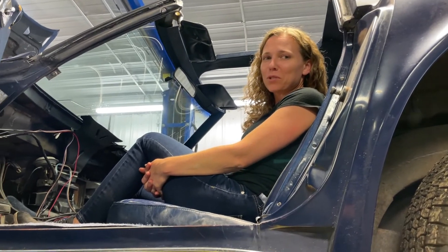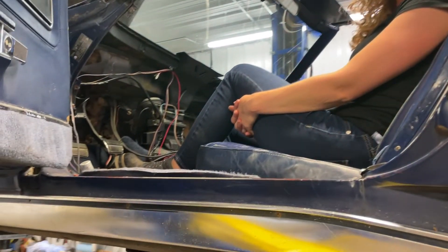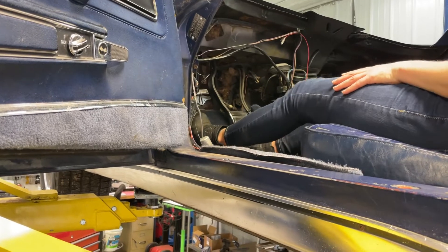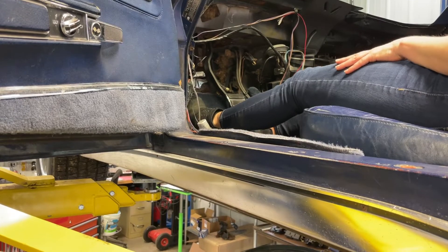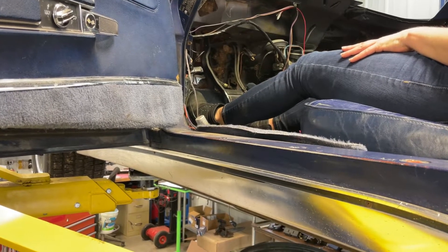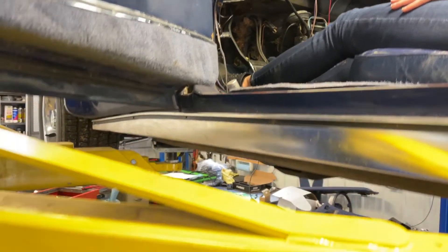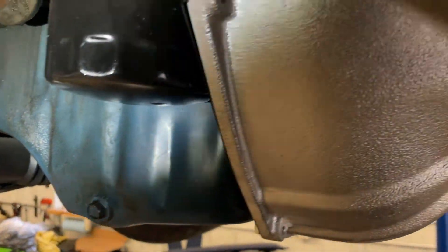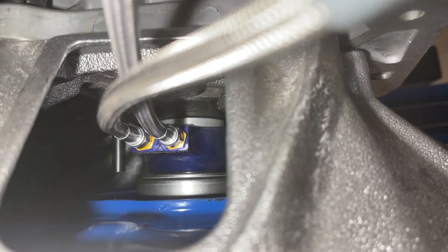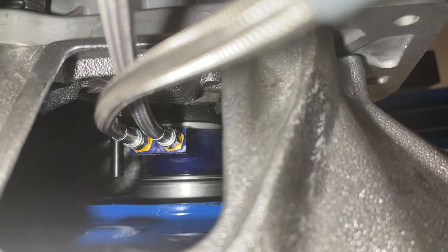Checking in with Kayla up in the car during the test — all the way down to the ground it disengages so you can make your shifts, and right about there it engages perfectly. You can get a good shot of the master cylinder right there — that's the money shot. There she is doing her travels.